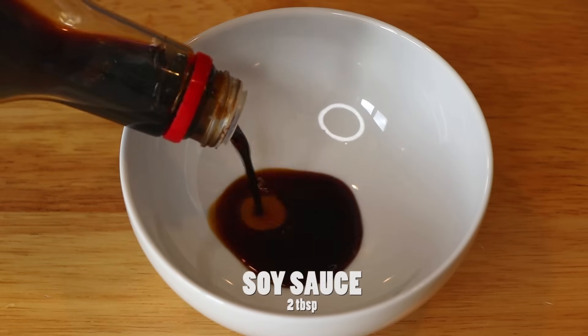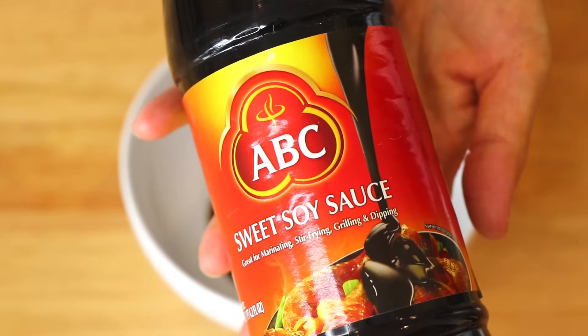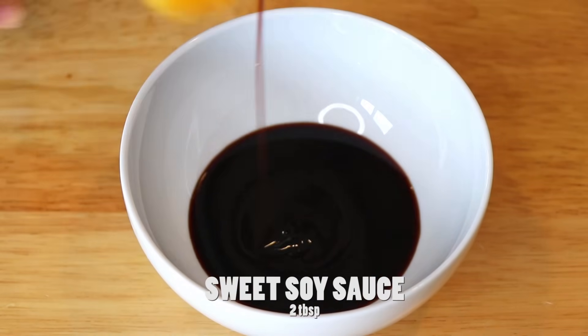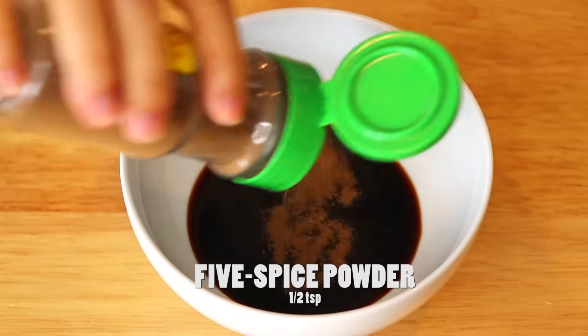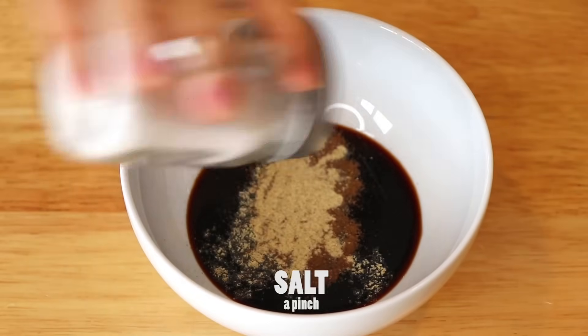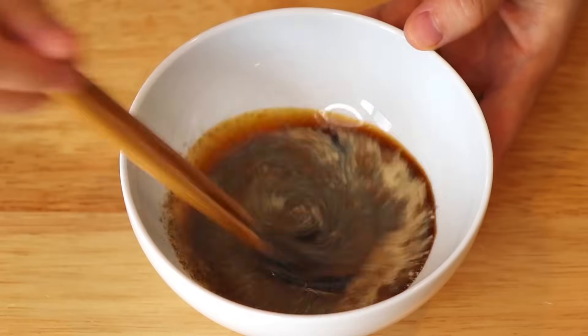Now to make the sauce, combine two tablespoons of soy sauce, two tablespoons of sweet soy sauce, half teaspoon of five spice powder, half teaspoon of white pepper, and a pinch of salt. Mix well.